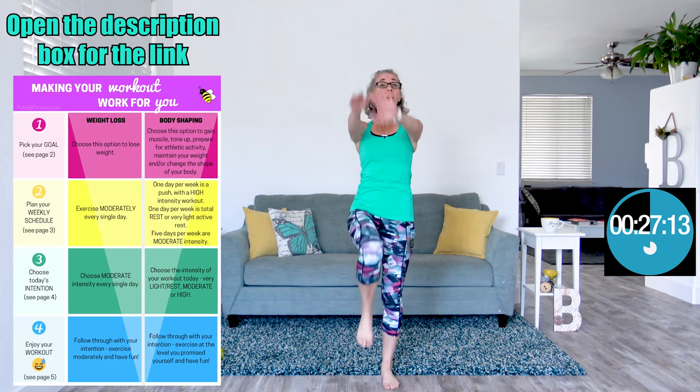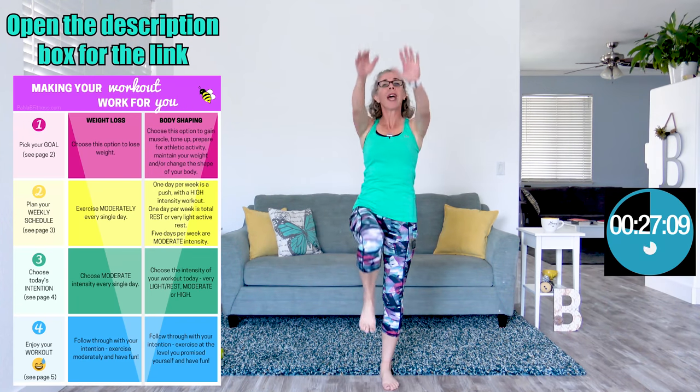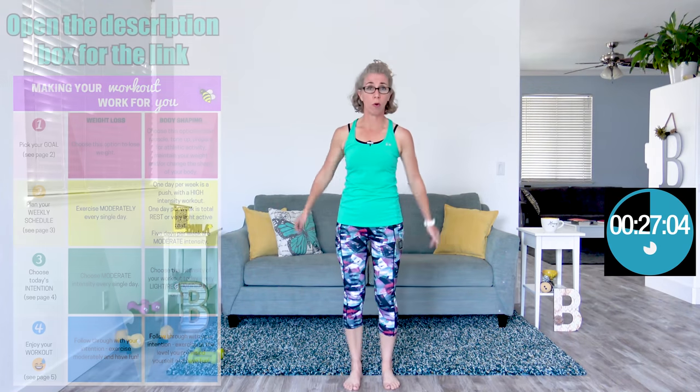If you don't know what I'm talking about, there's a link on screen and down in the description box below there is a way to download this five page information resource that I made for you — for how to get the most out of every single workout so that it works for your goal.